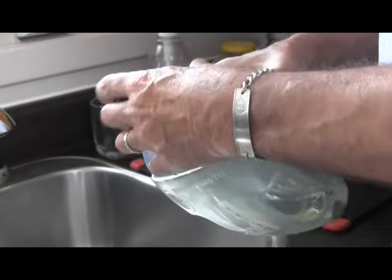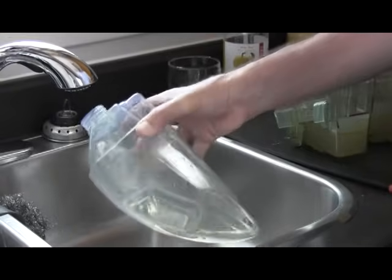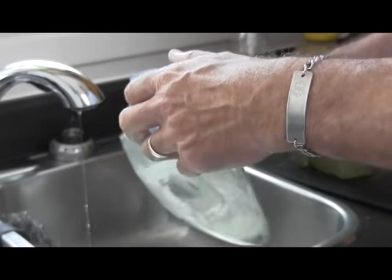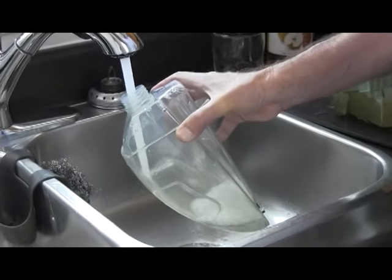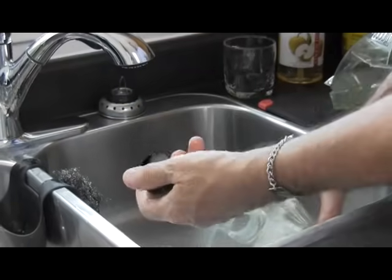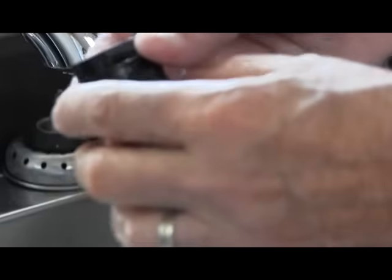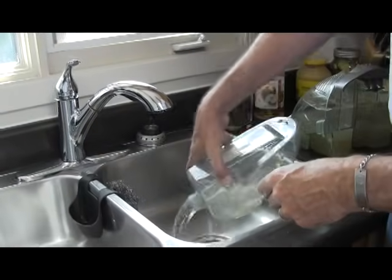Now we're going to open the tank up and dump the liquid out. Rinse it out a couple of times to get the soapy solution out. Sometimes the screen could get scuzzed up, but I've really only seen that when solution is left in the tank for some time.